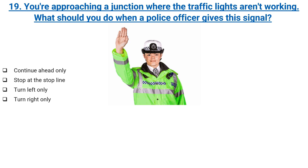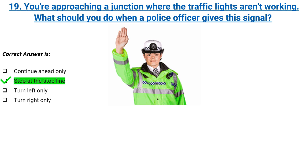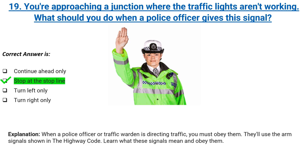You're approaching a junction where the traffic lights aren't working. What should you do when a police officer gives this signal? Continue ahead only, stop at the stop line, turn left only, or turn right only. Correct answer: stop at the stop line. Explanation: when a police officer or traffic warden is directing traffic, you must obey them. They'll use the arm signals shown in the Highway Code. Learn what these signals mean and obey them.